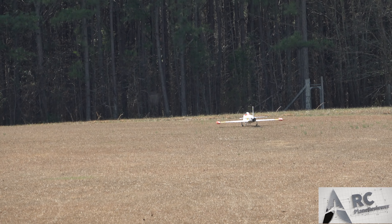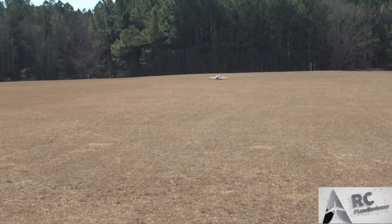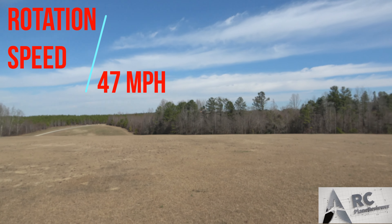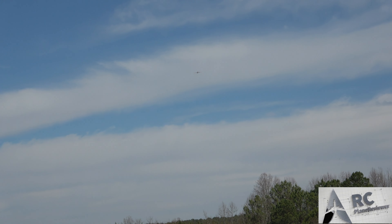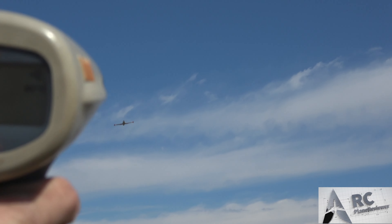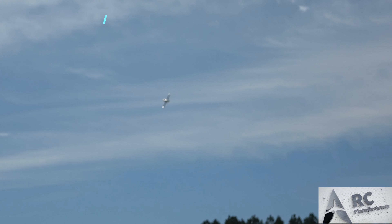Jeff is ready. Guys, don't forget to like and subscribe — speed trial time, let's roll. That thing disappears! You ready? Yeah, coming at you — 50% throttle. I got 73 sir. 73 — that's actually pretty good.